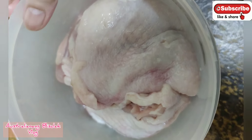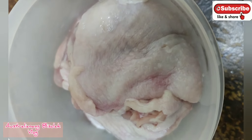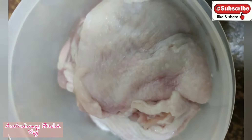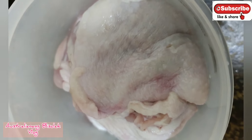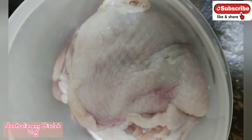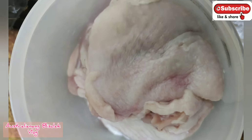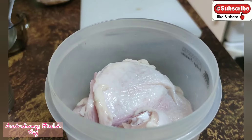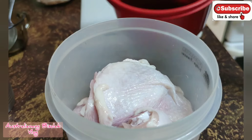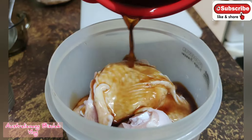I'm going to cook some chicken, so I need to marinate it first. I need to put in the soy sauce, fish sauce, sweet soy sauce, and garlic to marinate. Now I'm going to mix this marinade sauce up with the chicken.